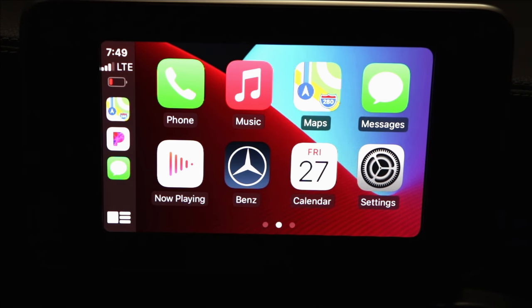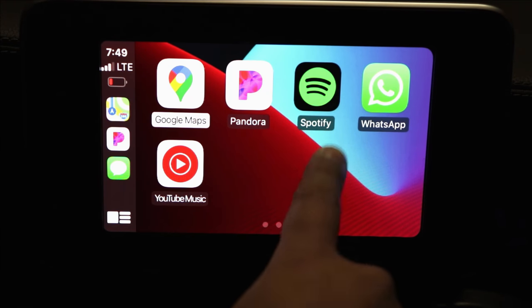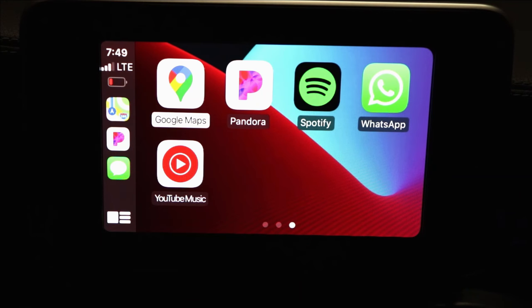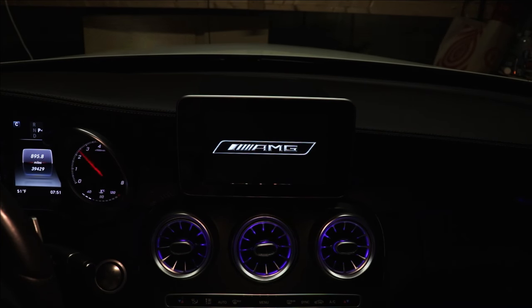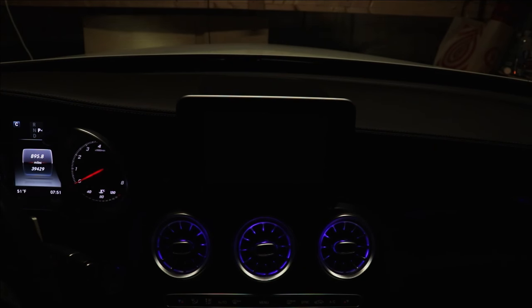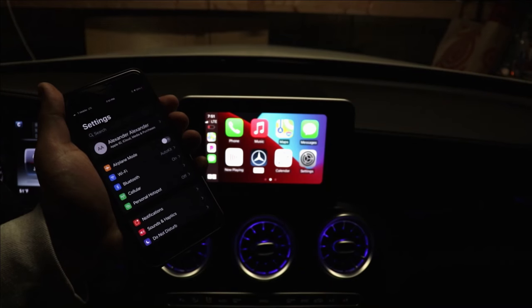And there it is — Apple CarPlay. I have access to all the apps on my phone that are compatible with CarPlay. This logo takes me back to the interface. I have access to Calendar, Settings, Google Maps, Pandora, Spotify, WhatsApp, YouTube Music, and a bunch of other CarPlay-compatible apps. Now I want to shut off the car and come back to see if it automatically connects. Car is off, phone has Bluetooth and WiFi on — turning the car on, holding the back button, scrolling to iOS — and there you have it, Apple CarPlay automatically connects. Super cool and really convenient.